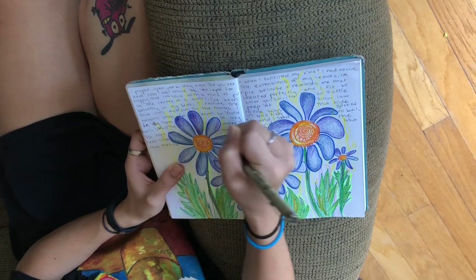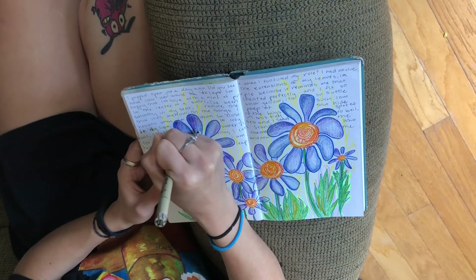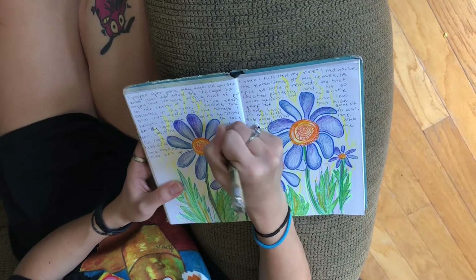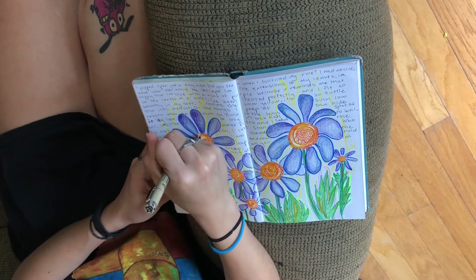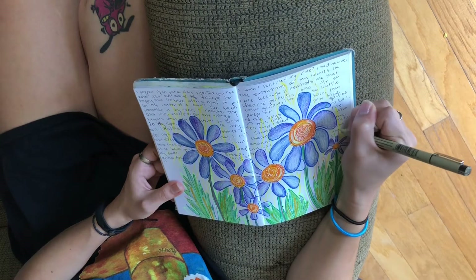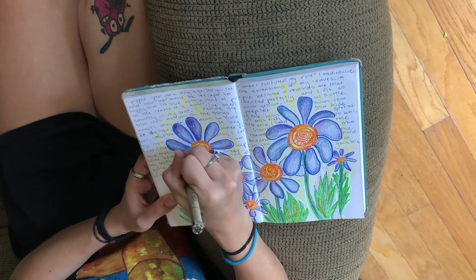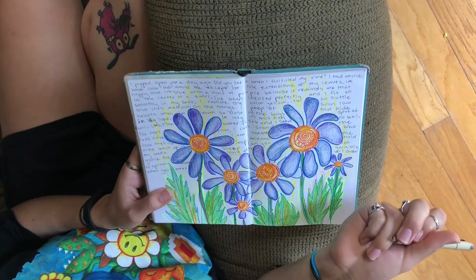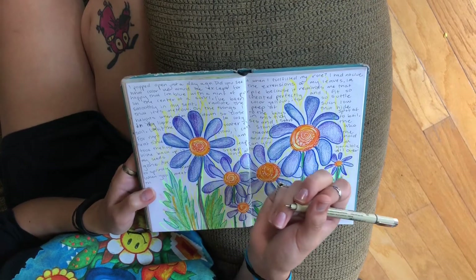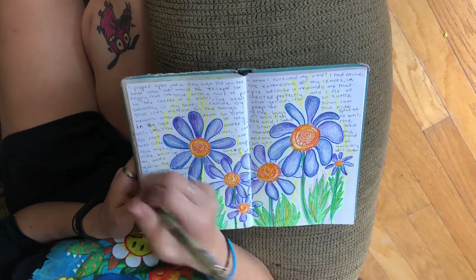As you can see, the poem kind of goes along with the doodle itself, but sometimes the poem has nothing to do with the doodle. Sometimes it's just me ranting about something or just me having my thoughts flow down on a page, and sometimes it rhymes — so that's pretty cool. But yeah, that's my little poem. Like I said before, I wanted to start a series of doing a picture or painting and then doing a slam poetry piece that goes along with it.